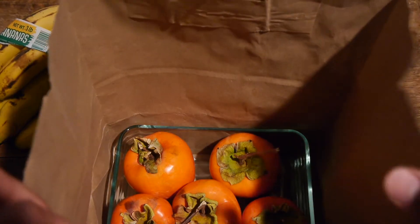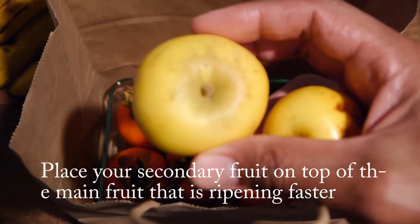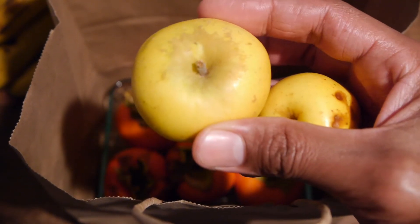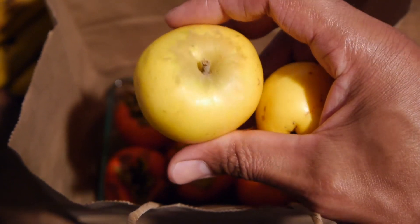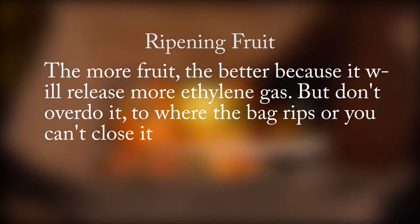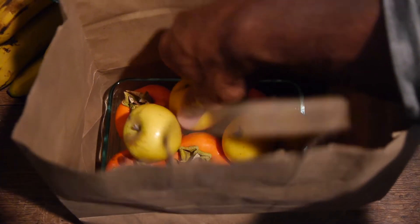Once you have placed the fruit you are ripening in the paper bag, place your secondary fruit on top of and around the main fruit. I'll be placing the bananas and apples on top and around the persimmons. The more fruit the better, because it will release more ethylene gas — but don't overdo it to where the bag rips or you can't close it. Once all the fruit is in the paper bag, seal the bag airtight. I just folded the top of the paper bag down a few times and it's sealed tight.